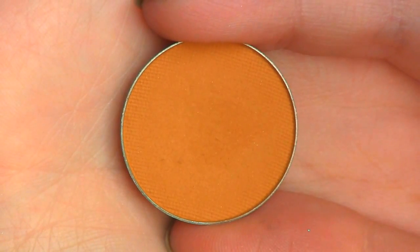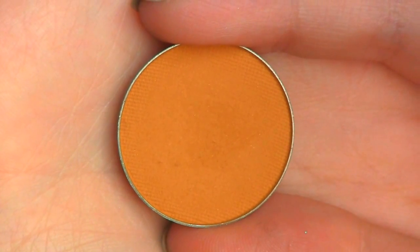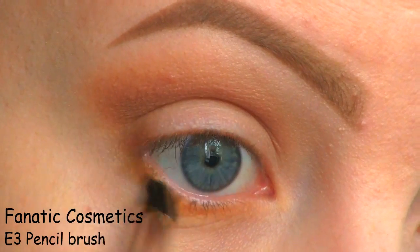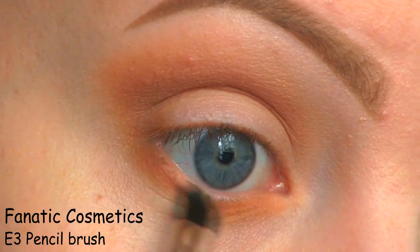To bring some warmth to my lower lash line, I'm going to use this yellowy orange by Makeup Geek called Chica D. Here I'm just going over that with the medium brown.